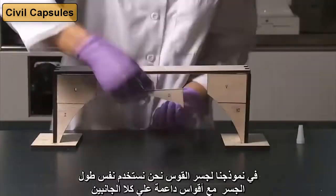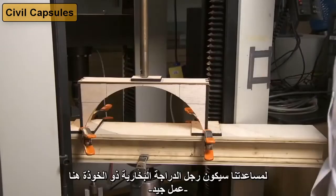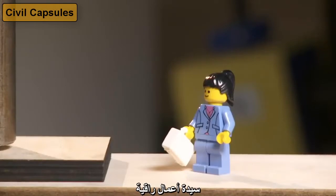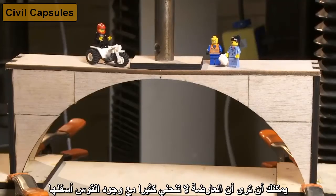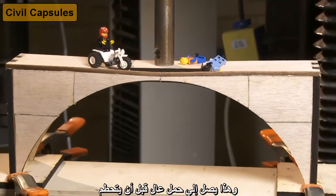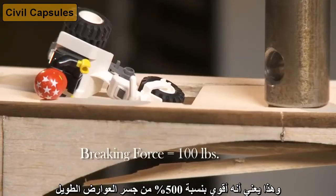In our model arch bridge, we use the same long bridge length with added arch supports on both sides. To help us is tricycle man — helmet, good job — classy business woman, and this crazy guy. You can see that the beam does not bend as much with the arch underneath, and it reaches a higher load before it fails: 100 pounds, which is 500% stronger than the long beam bridge.